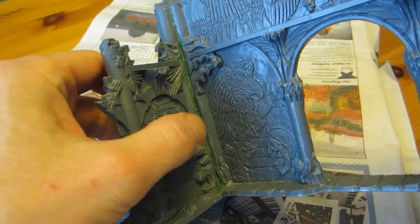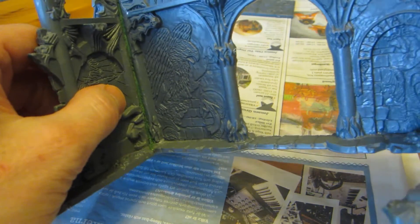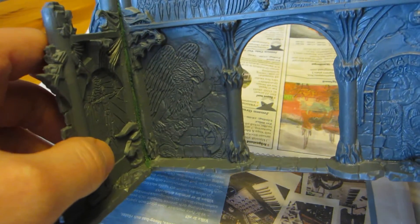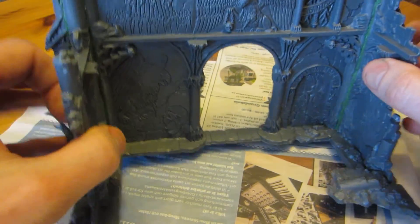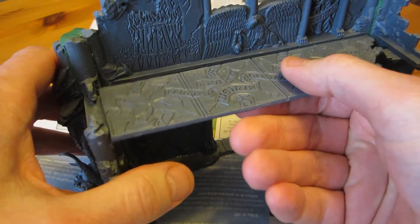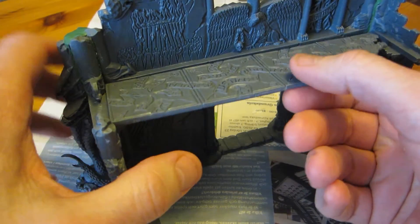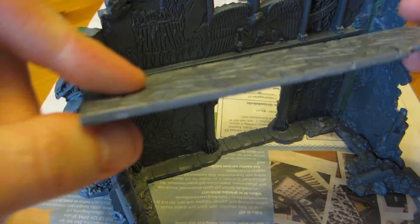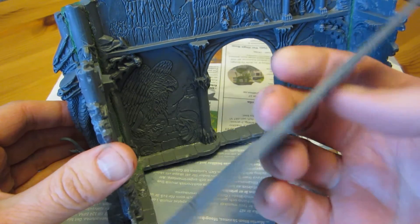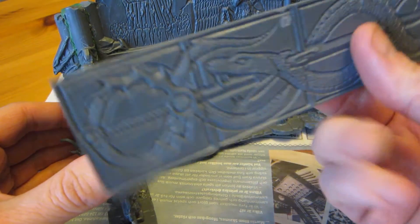Last week I complained about the fit on this thing. Now that I've put it together, you can perhaps see that I wasn't joking, because in all these gaps here and here, I've had to green stuff it to fill quite large cracks. And it's not that I'm clumsy putting it together — that can't be the major issue, because all of them fit at the top and the bottom, and then there's gaps in the middle, which means they're not straight.